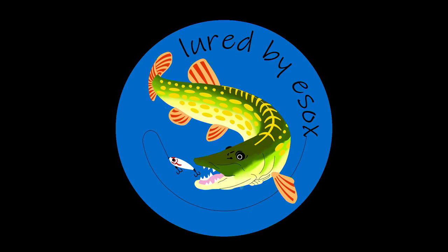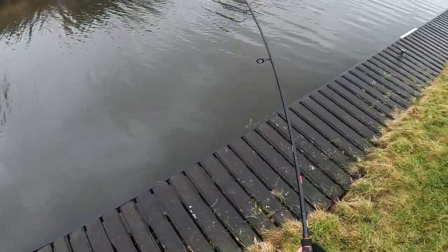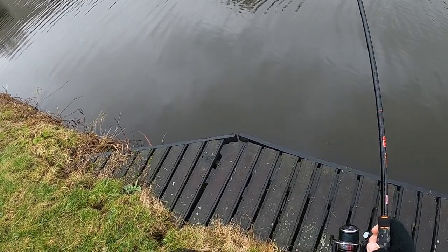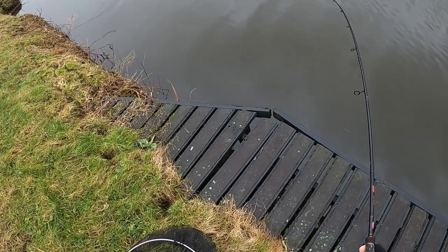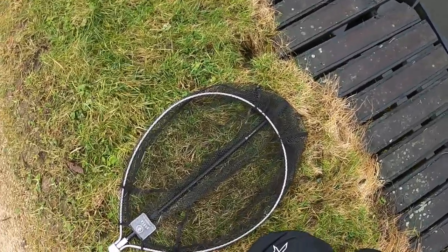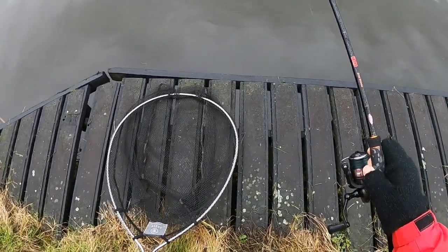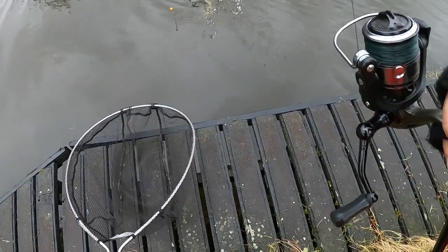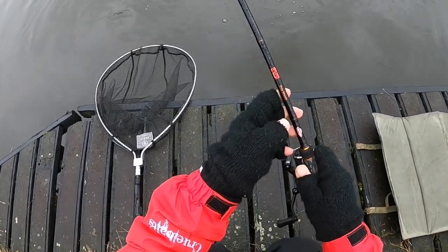Been a struggle today. Managed one on sprat though. That's not a bad fish neither. Look at the markings on that. It's got some stunning markings on it.